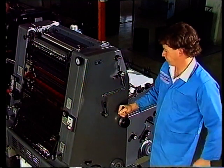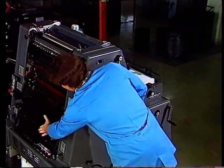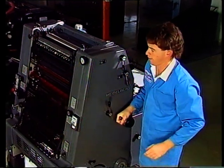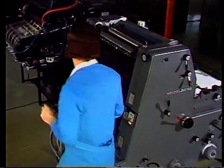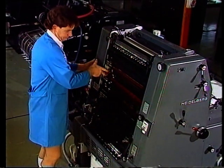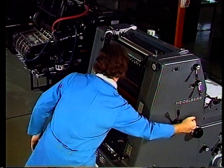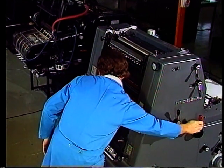Zum Beispiel: Warum läuft die Maschine nicht? Er hat die Kurbel noch auf Betrieb stehen. So etwas wird so leicht nicht wieder vorkommen, wenn er die Bedienungselemente seiner Maschine erst mal richtig kennt.